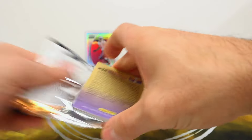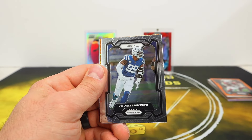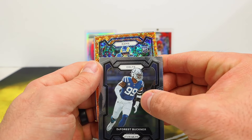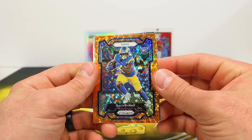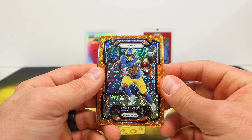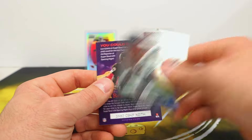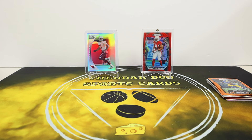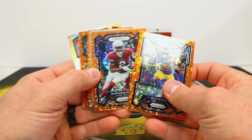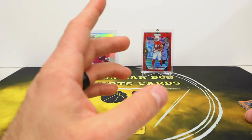Final pack here — box number two, last chance to hit something. It is a rookie for the Rams — come on Puka — it's not, it's Zach Evans. So we had a Rams rookie orange disco and a Texans rookie orange disco and ended up, you know, kind of empty handed. That guy might end up being better than Puka Nacua — who the heck knows. Just because you're good one year doesn't mean you'll be good for a while. That was box two. I do like the look of the orange discos.